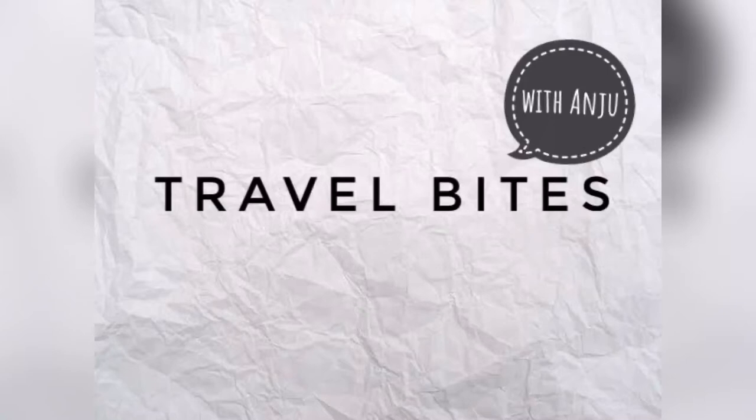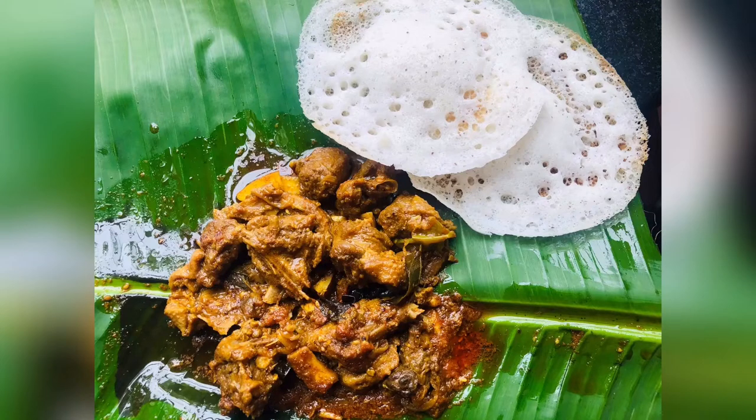Hi! Hello! Welcome back to my channel Travel Bite with Tanju. Today we are going to eat a hot pot.